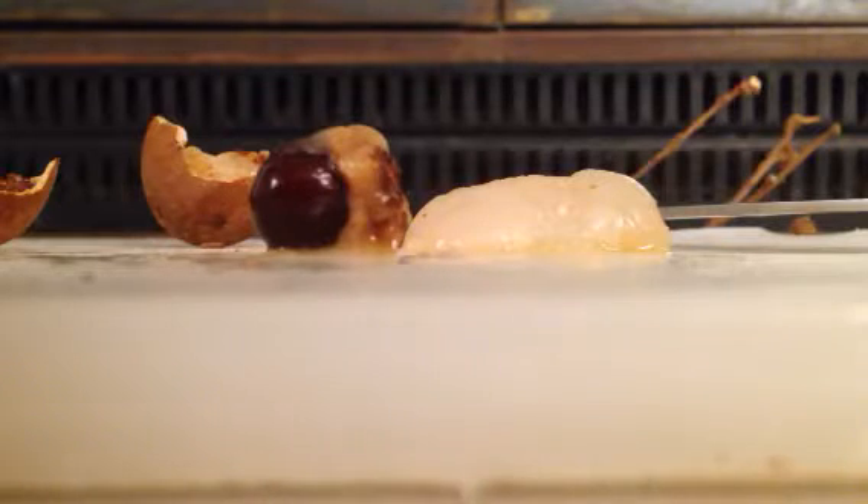When you eat it, it's kind of, like, sweet and squishy. And it's kind of an interesting, exotic taste. But yeah, hope you enjoyed. Hope you learned something new today. Thanks for watching. Goodbye!